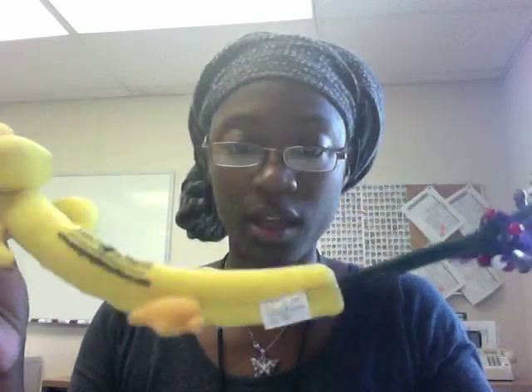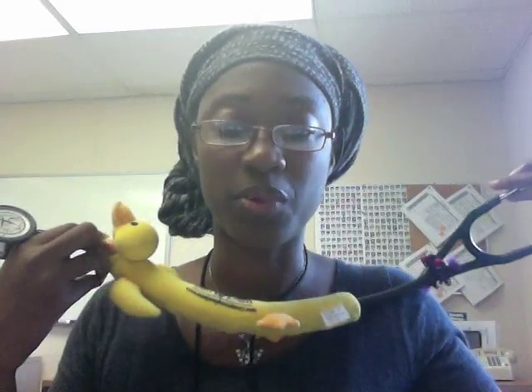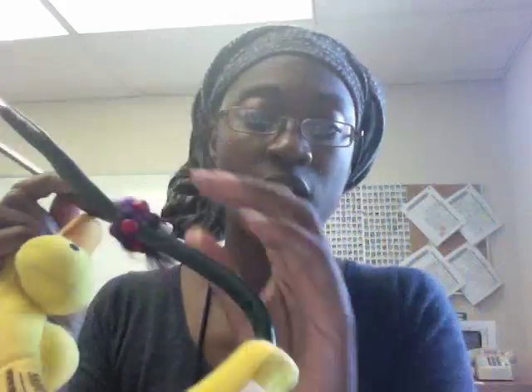A few tips: watch for rubbing of the tubing while you're listening, because if the tube brushes up against the patient or your own body, you'll hear sounds and wonder what they are — it's just tubing friction. Make sure that wherever you listen, especially on the cardiac exam, you listen with both the bell and the diaphragm in each setting. See you next week. Bye bye.